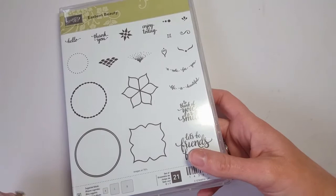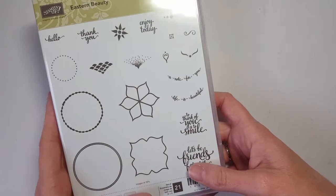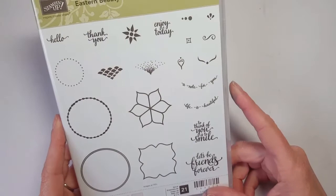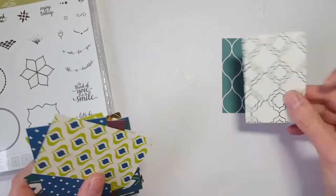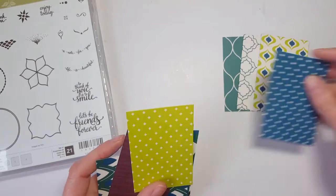There are actually two bundles: a starter bundle and then the Premier bundle. I did the Premier bundle because I always go big or go home! But let me show you the starter bundle first. It's this stamp set, which honestly doesn't look like a whole lot but is actually pretty fun to play with. It also includes the Eastern Palace Designer Series paper — I'll show you some swatches. It's a specialty paper with some foil accents.